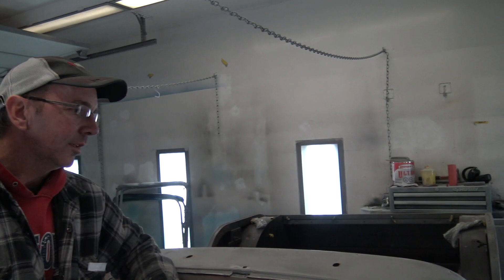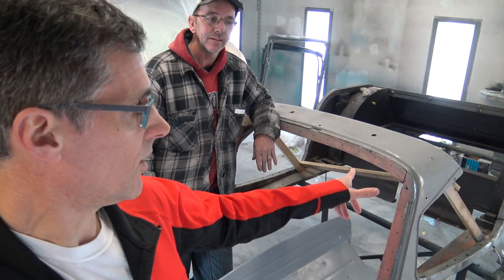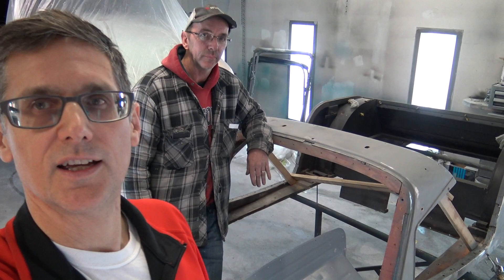Thanks a lot for showing me this one again, Peter. We'll come back and have a look as it progresses and gets some color on it. Thanks guys, hope you enjoyed this installment — it's quick but that's the whole idea. We just keep an eye on how this thing's going and the process. I'm learning a lot and I hope you're enjoying this, all you Morgan lovers out there. You can see the good work that's going on and how these cars are being kept on the road with loving care and attention. Thanks for watching, we'll see you next time.